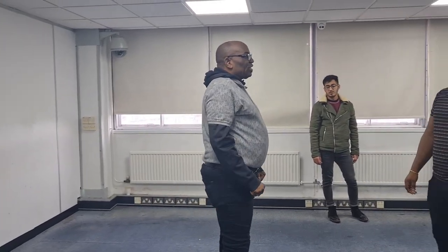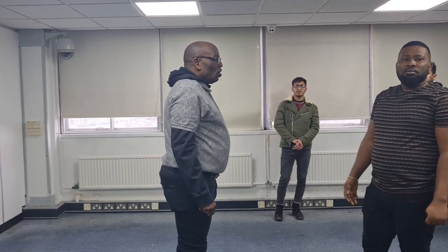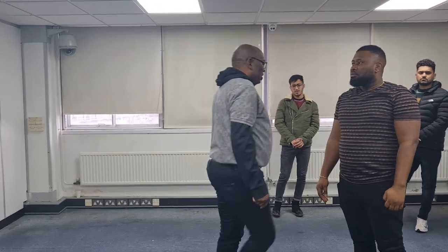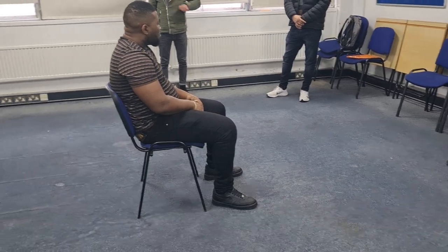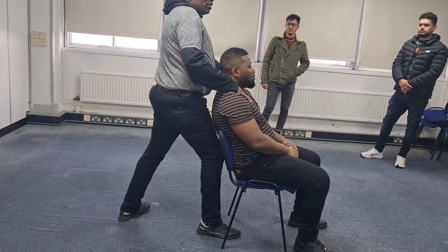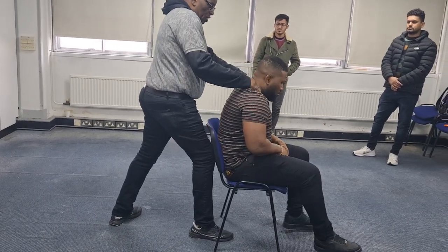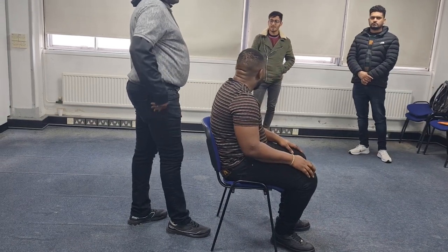The next one is Seated Restraint. Someone is drunk, for instance, and you have detained the person while waiting for police to come. This is what you call seated restraint — you put your knee to the back of the seat and your two palms to the chest. You need to understand that you cannot use this for someone who is likely to assault you.